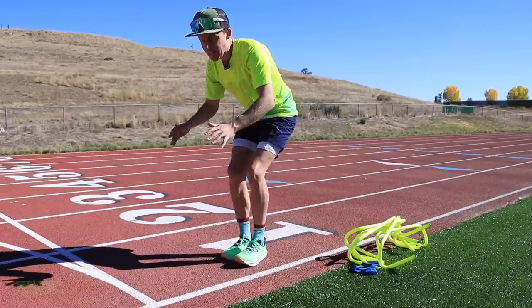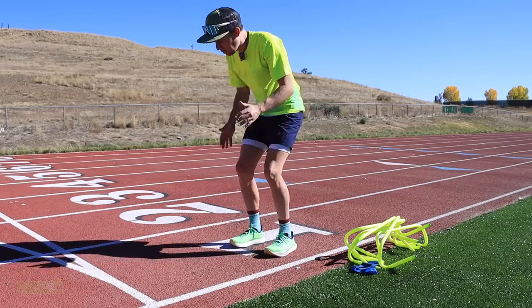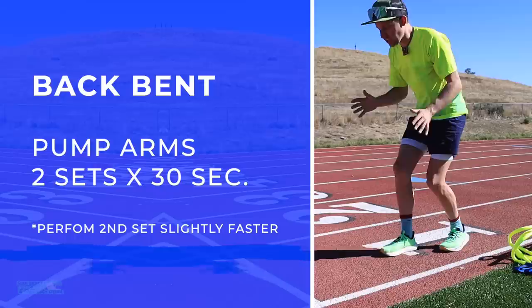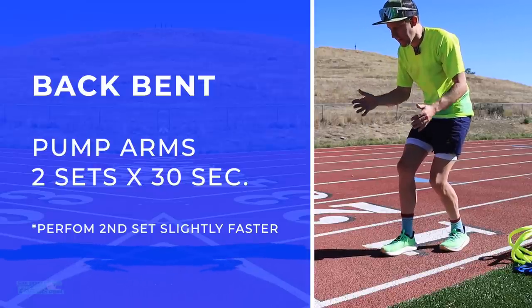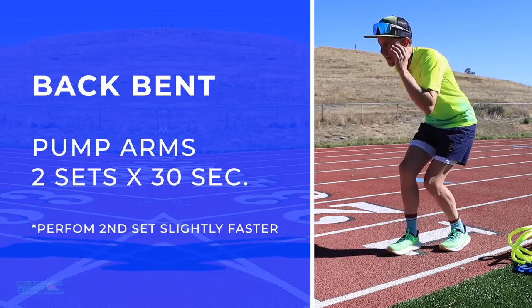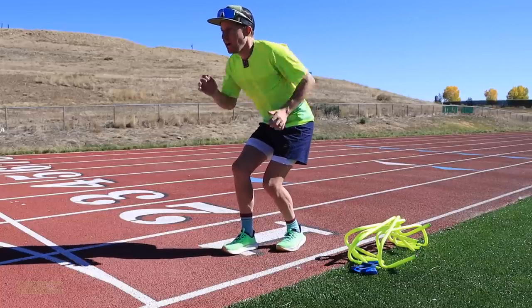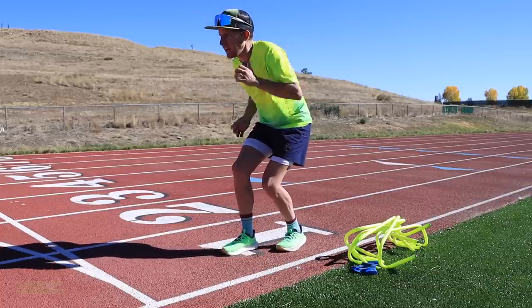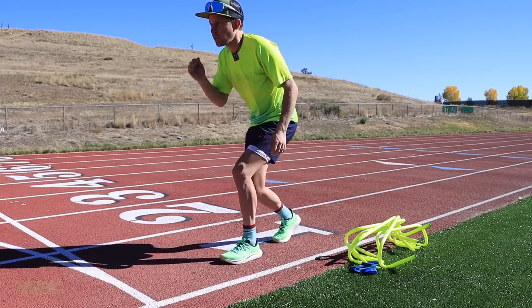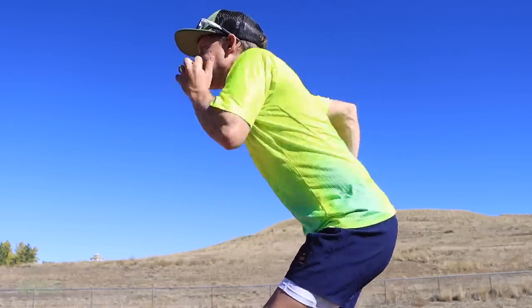This is all a progression from sitting to kneeling and then to back bent. I like to offset my feet — I've seen some people do it with both feet the same, but that's not a natural running position in my mind. Two sets of 30 seconds again, back bent. Really focus on those hips coordinating with your arm carriage. Second set is faster than the first.